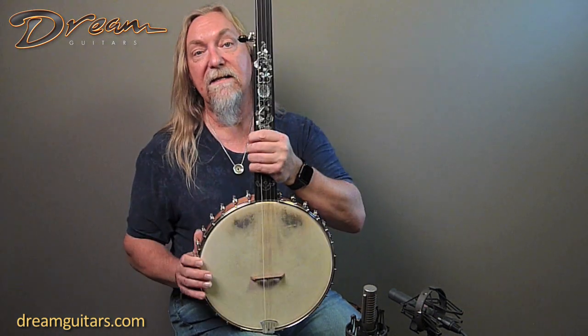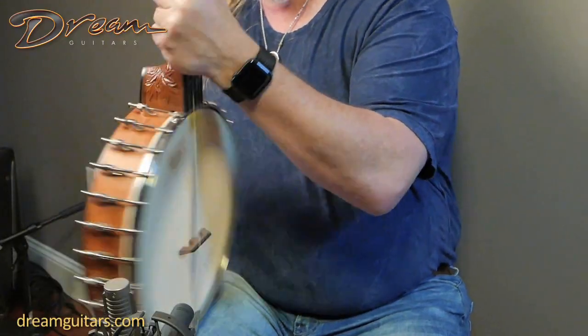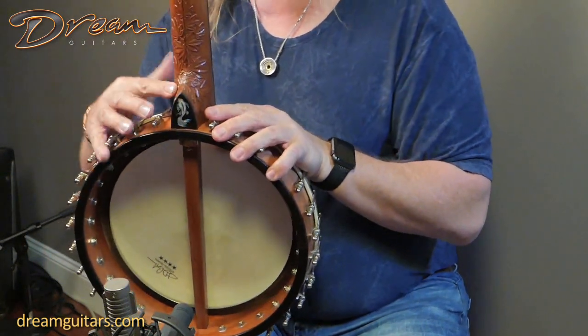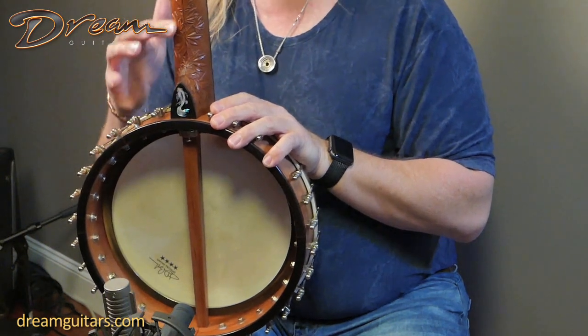This one is a Dobson style 12-inch banjo with a goatskin head. It's got a maple tone ring and a cherry neck, and if you look closely you'll see the neck heel is all hand carved and stippled, with Japanese maple leaves there.